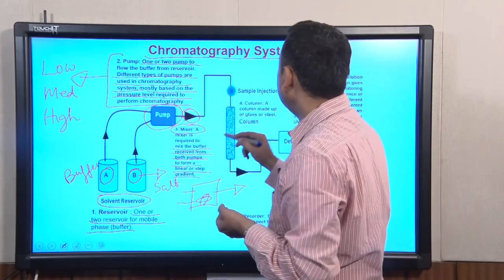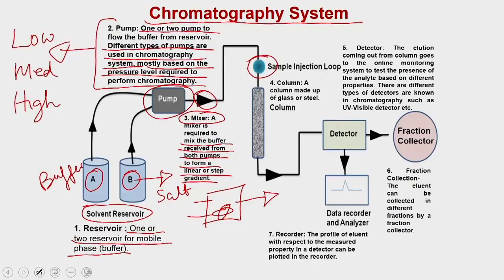Next to the mixer is the sample injection port, which allows you to inject your sample. In most chromatography systems you cannot inject material directly into the column. You use a sample injection loop — essentially a valve — where you use a syringe to inject the sample. The sample fills into the loop, and when you give the command to the system, it loads the material into the column.